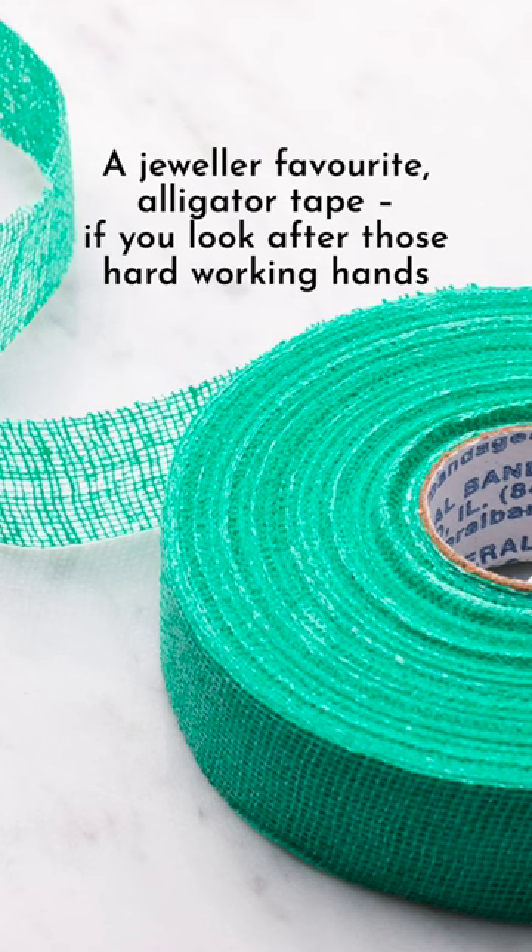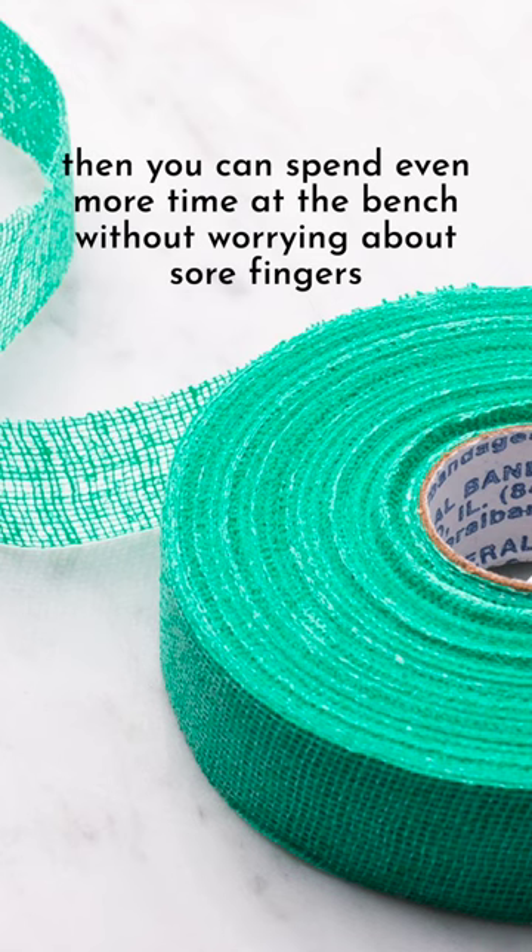A jeweler favourite: alligator tape. If you look after those hard working hands then you can spend even more time at the bench without worrying about sore fingers.